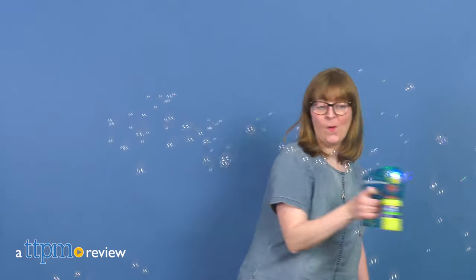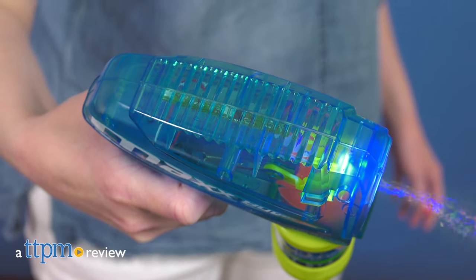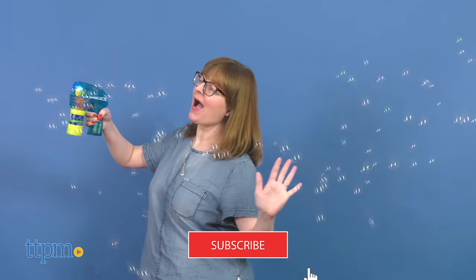Create a bubble light show with the Max Bubbles Super Light Up Bubble Blower from Sunny Days Entertainment. Today I'm showing you this battery-powered bubble blower that couldn't be easier to use — but first, click subscribe below so you don't miss out on the newest toys.